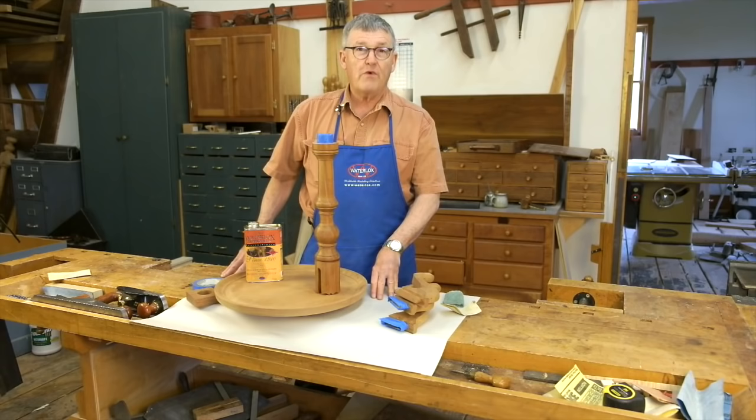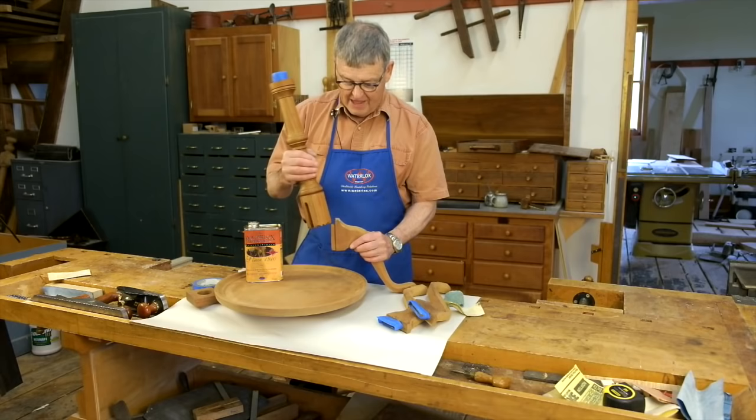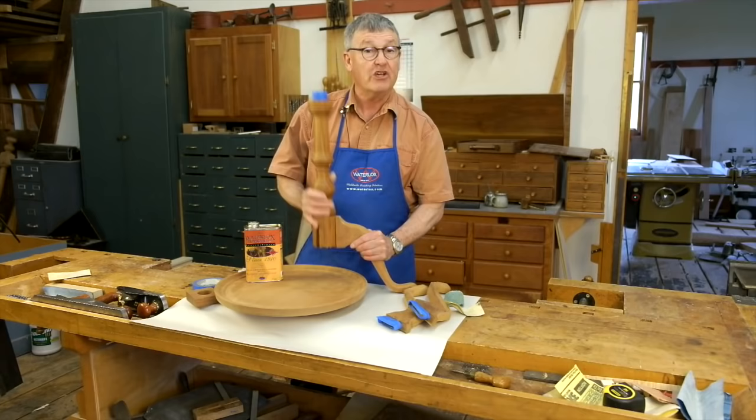Hi, I'm Ernie Conover. French polish is a finish that's been around for centuries and is still very popular amongst period furniture builders. So I thought it only proper that we apply French polish to a small Queen Anne tea table that I have just completed.